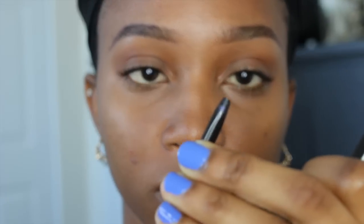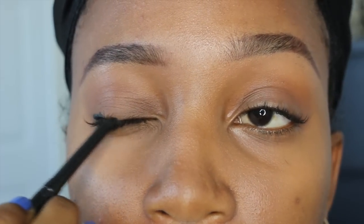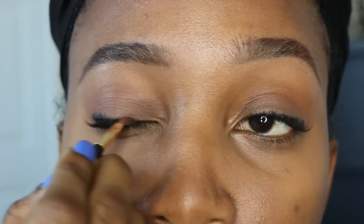After I blend that out, I go into my eyeliner and I'm going to apply it very messily into the upper lash line. Don't worry about that — we're going to blend it out with a brush and just smudge it out. This is good for people getting ready for work early in the morning because you don't need any kind of precision.